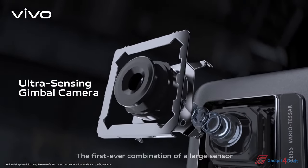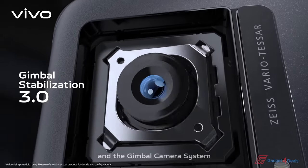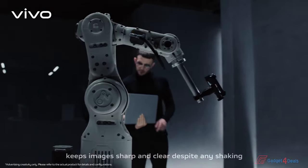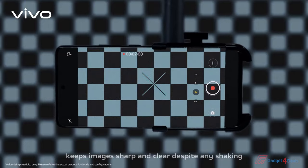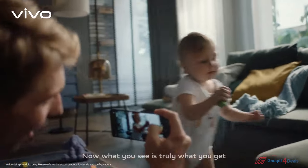The first ever combination of a large sensor and the gimbal camera system keeps images sharp and clear despite any shaking. Now, what you see is truly what you get.